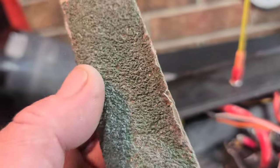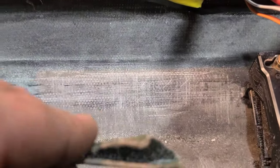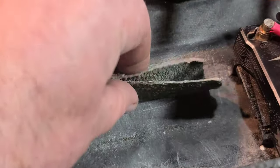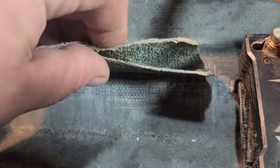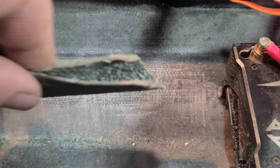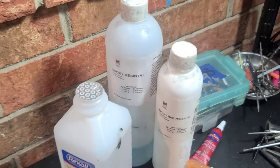I took some 40 grit and I'm roughing up my work surface. I vacuumed it up, cleaned it with alcohol, and now I'm using 40 grit to scar and gouge into the hull — go one way, go the other way. You want to see gouges and scars in it. You need a rough work surface when you're using epoxy.